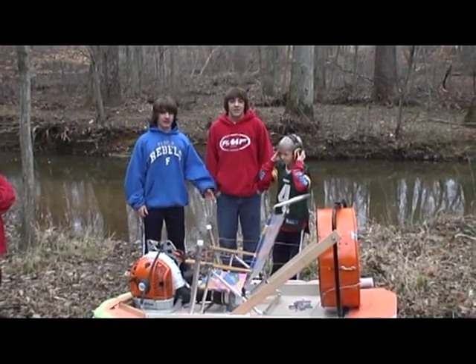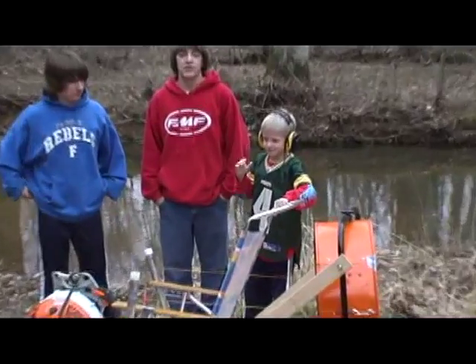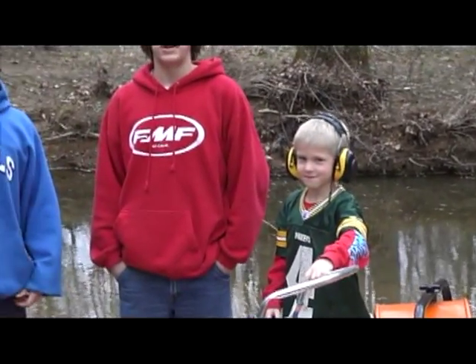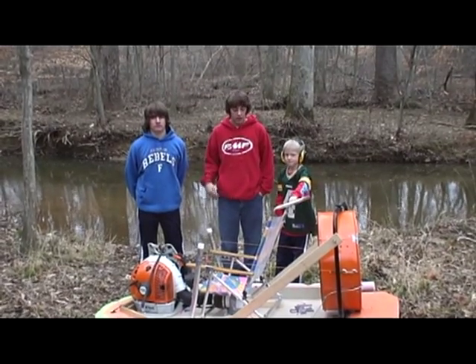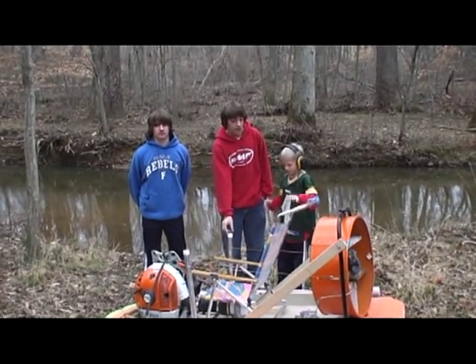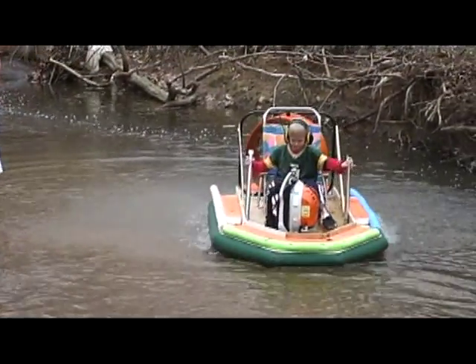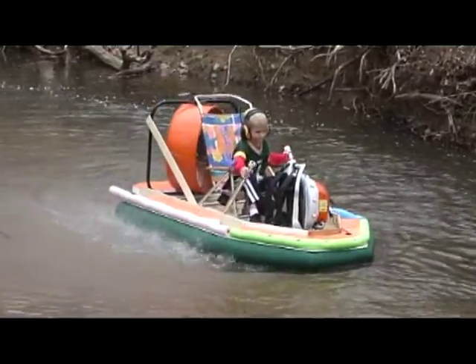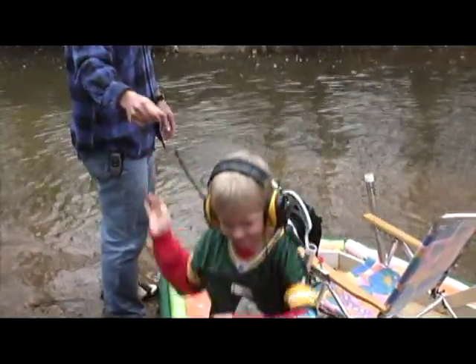This is Johnny, Andrew's cousin, and he's going to be our test pilot today. We decided he's the best candidate for our over-water test because he's the lightest, and we noticed in their driveway that when he steered it, the craft would be very responsive.